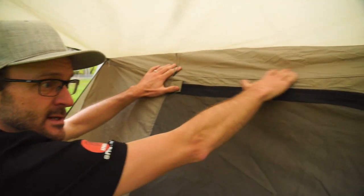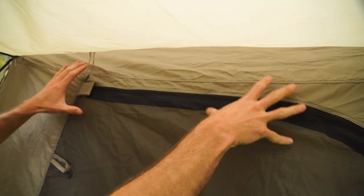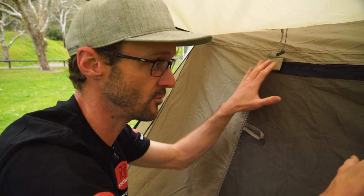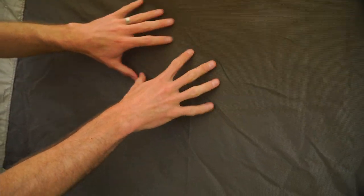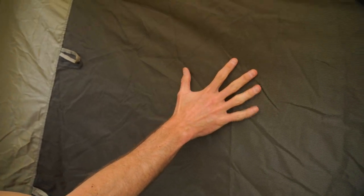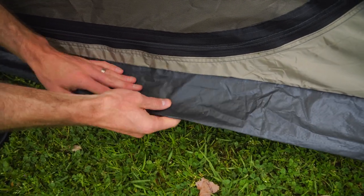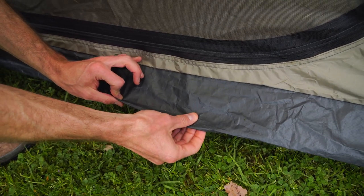The inner is also 150 denier polyester. It's not seam sealed on the inner, but you can actually use this inner by itself because it has its own guy ropes, so you can set it up with or without the fly and it's just as stable. The doorways have got mesh — not an ultra fine mesh, good for mosquitoes, but it's gonna allow you to keep the mozzies out and still allow ventilation. The floor is a polyethylene tarp material, so it's crinkly, but it's a really heavy duty and durable material for tent floors.